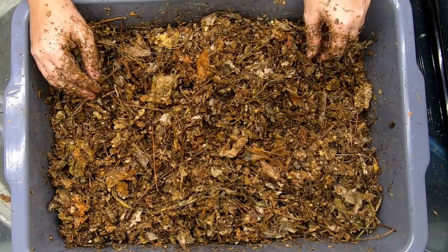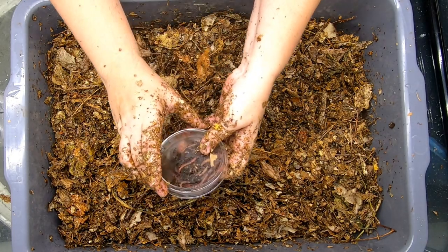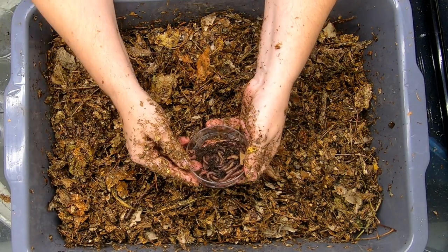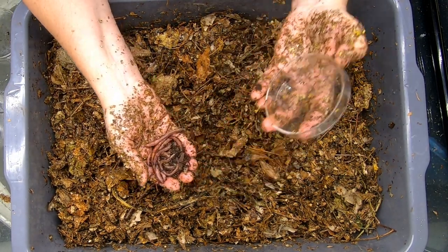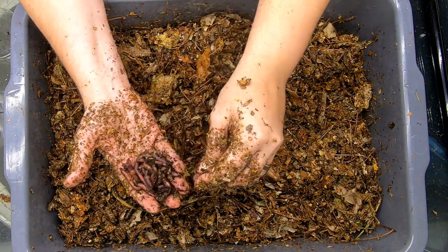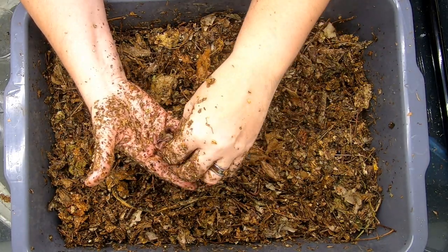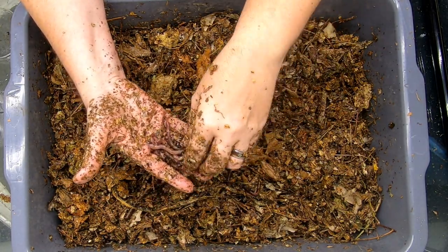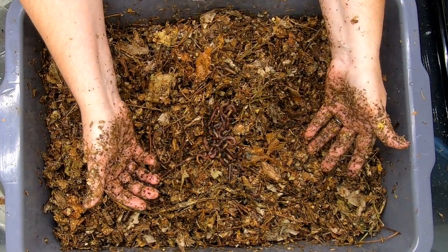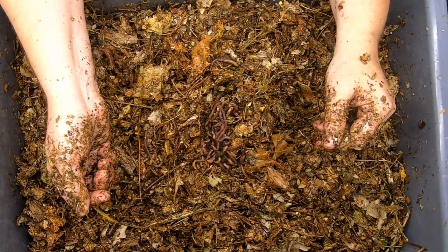So what we're going to do here is I have hand-picked out some of the larger European night crawlers from my northeast red worm bin. Let's count them out: 1, 2, 3, 4, 5, 6, 7, 8, 9, 10, 11, 12, 13, 14, 15, 16, 17, 18, 19, 20 — 20 mature, large European night crawlers.